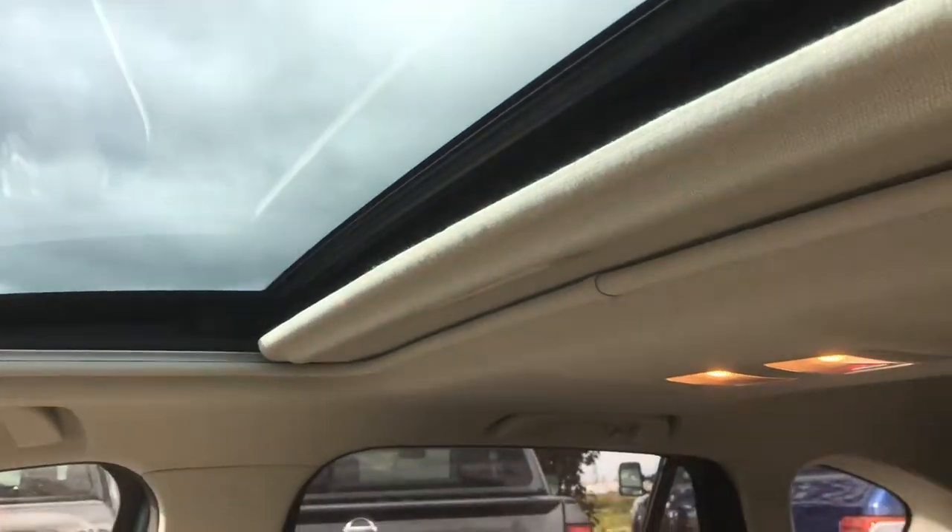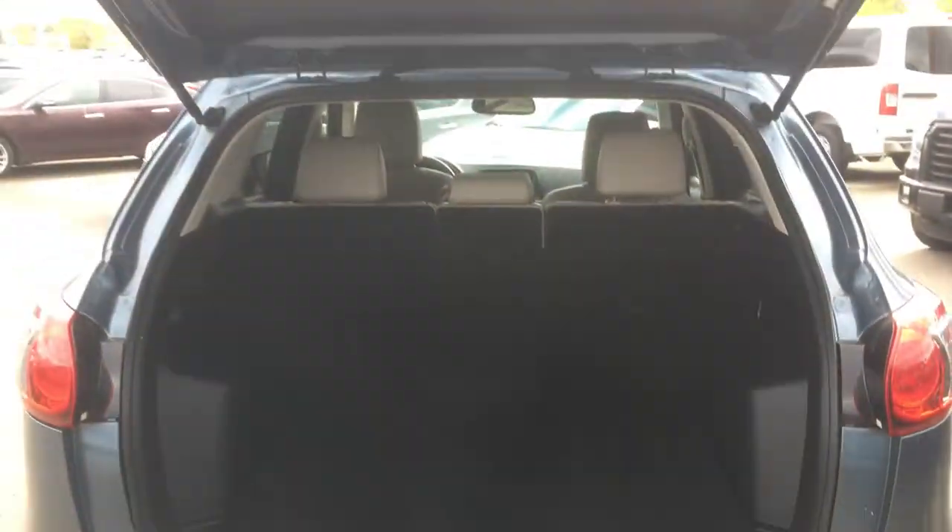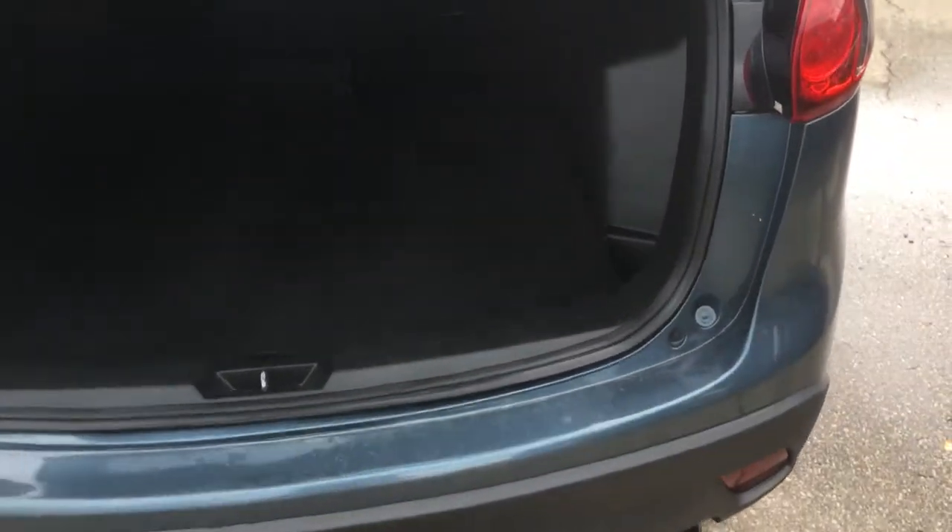The sunroof is in good condition too. Also took a look in the hatch for you — there's a little bit of scarring we can't do much with, disappointingly, because it's in the plastic. But overall, still in great shape.